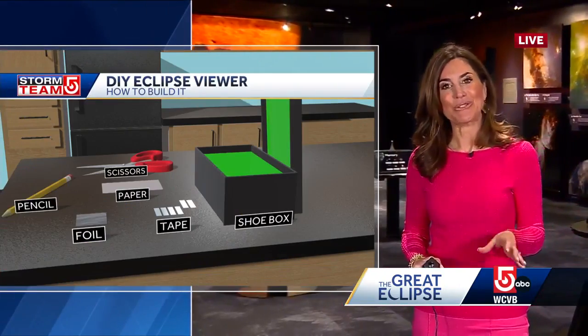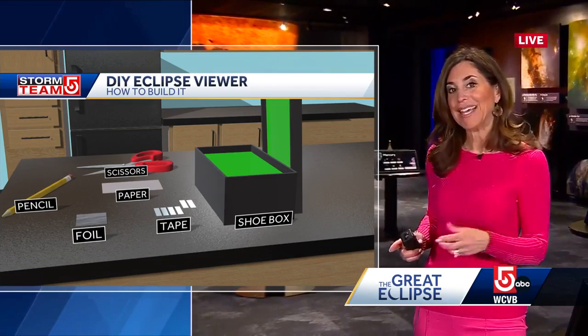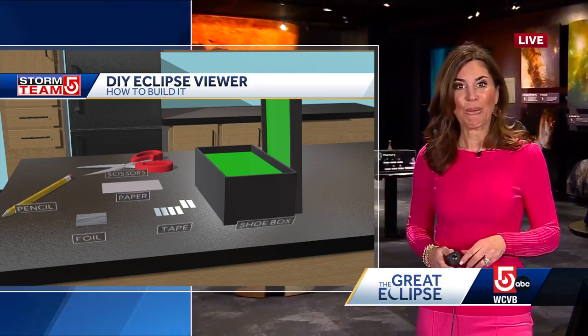I'm going to tell you what you can do to kind of indirectly view the eclipse. Here's what you need: you need a box, a piece of paper, a piece of aluminum foil, scissors, tape, and a little pencil to poke a hole.